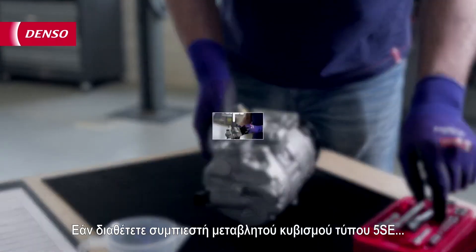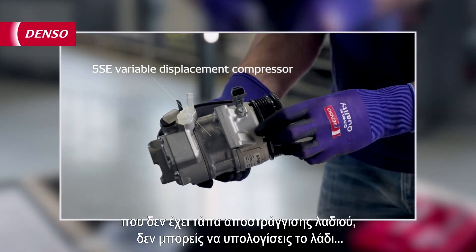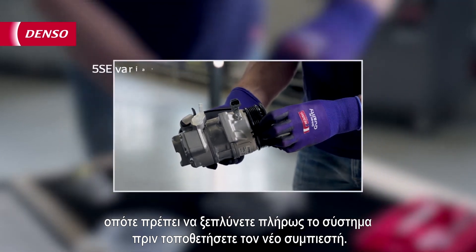If you have a 5SE variable displacement type compressor that doesn't have an oil drain plug, you can't balance the oil. So you need to fully flush the system before installing the new compressor.